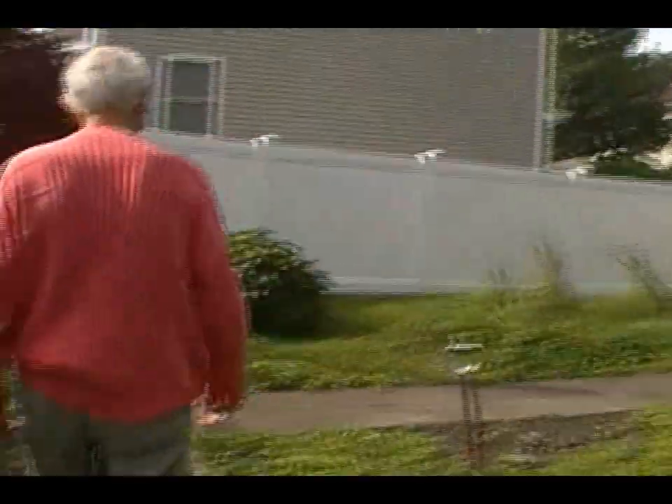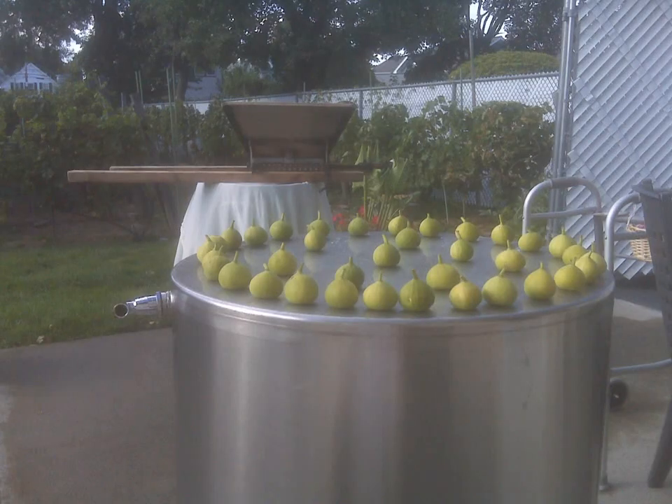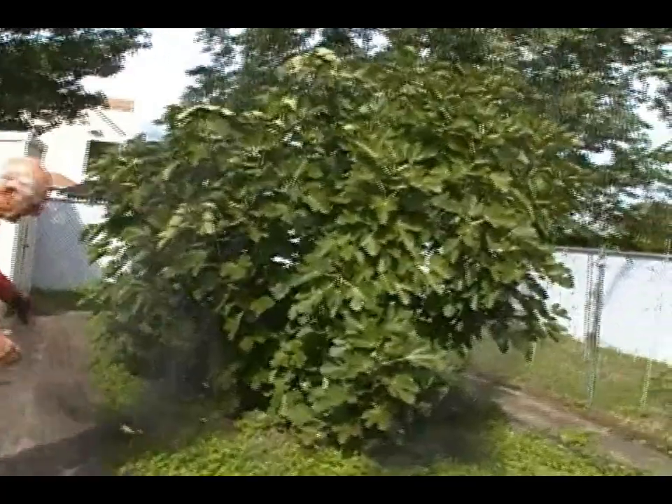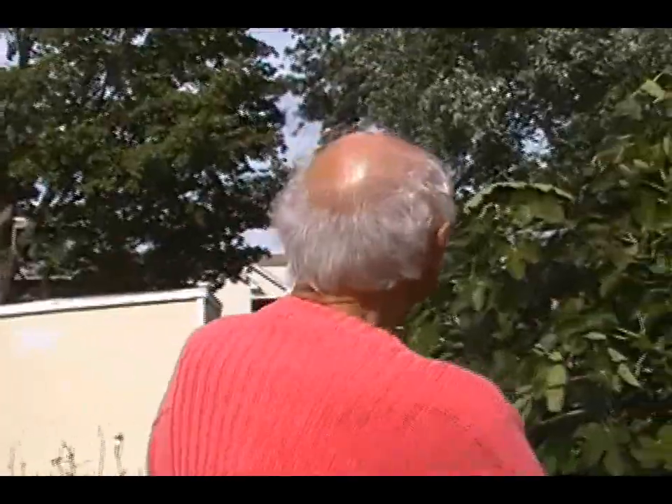In addition to the grapes, we also have some fig trees. Come on, Illyia, follow me. The birds and the squirrels are really upset right now because I net everything. And here are some figs here.